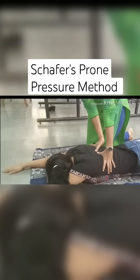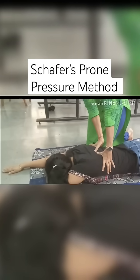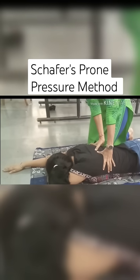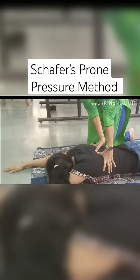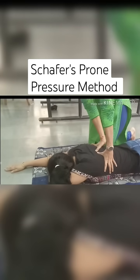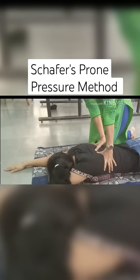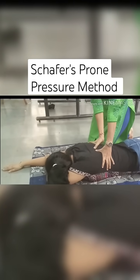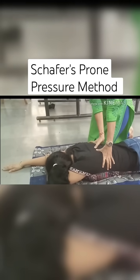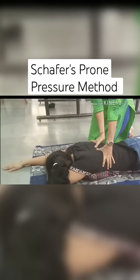swing forward slowly so that weight of your body is gradually brought to bear on the patient. Without bending elbow, continue to swing forward till your arms are vertical. Now swing backward immediately and release the pressure completely without removing your hands from the patient's back.